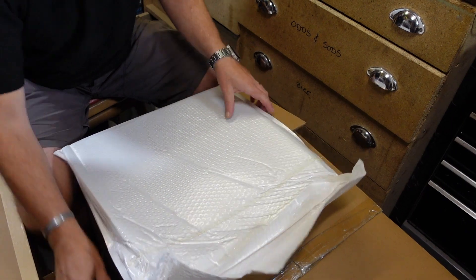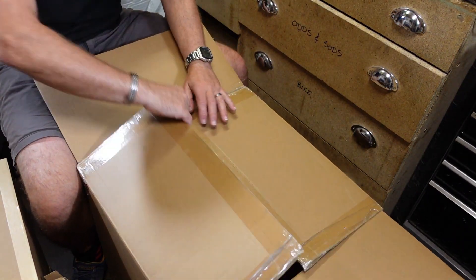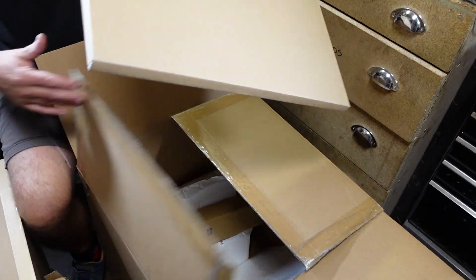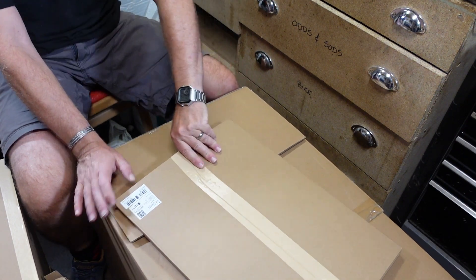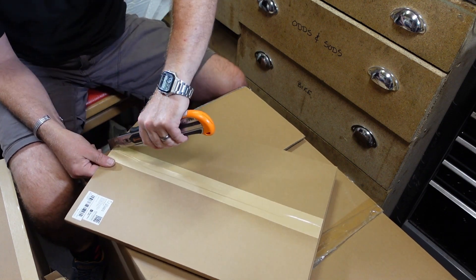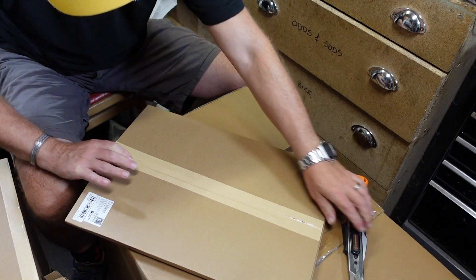I realize I'm taking everything out but it will soon go straight back into the box once I've unearthed everything. This one feels quite heavy - what we've got here is the rear metal panel. This is what the fan is going to mount to and so on.